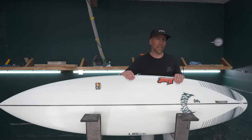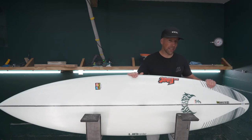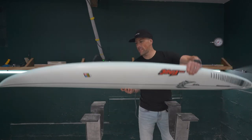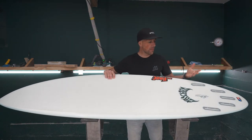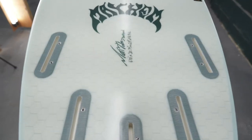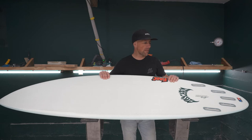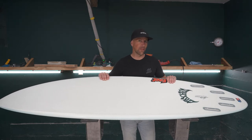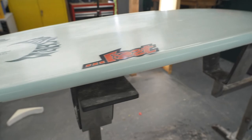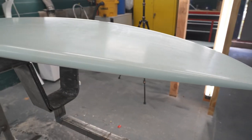The round tail is really going to help you in those steeper hollower waves and hold with your fin setup in the rear. Going to your fin setup, you have a few options with the five-fin fin box — set up as a thruster for your standard shore breaks, or set up as a quad for speed, drive, and big hollower waves. These are compatible with FCS 2 fins as well.